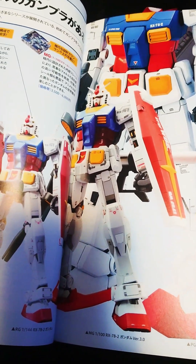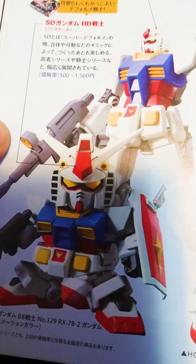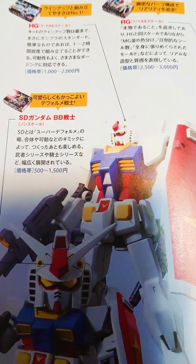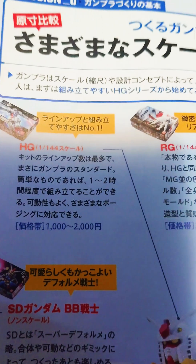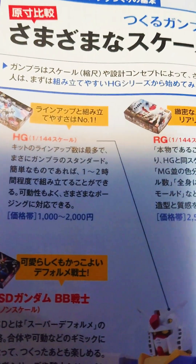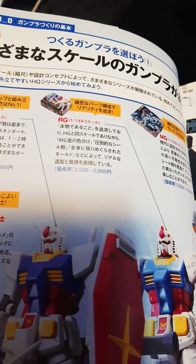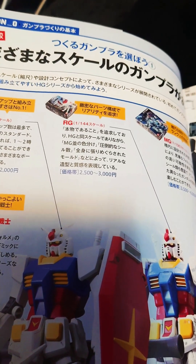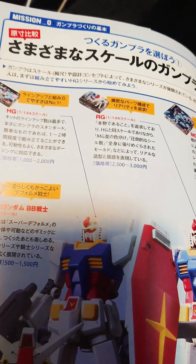SD kits are these little small, easier, and cheaper type of Gunpla. You usually see the RGs and HGs more commonly now. The HGs are middle-priced — usually sold for around 1,000 to 2,000 yen, though with the price of plastic now it's almost doubled. At Target or Hobby Lobby you can take advantage of the prices and get them pretty cheap.